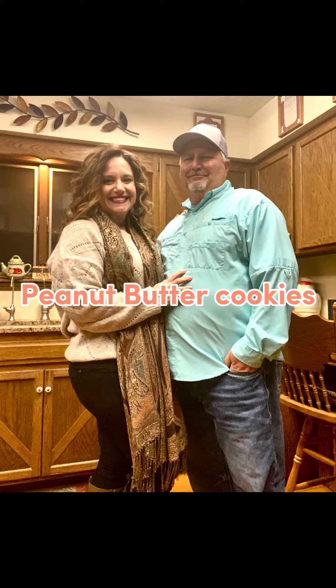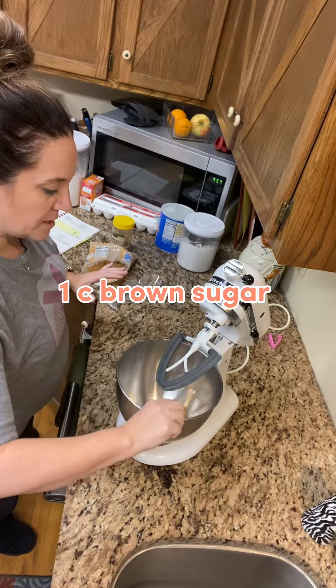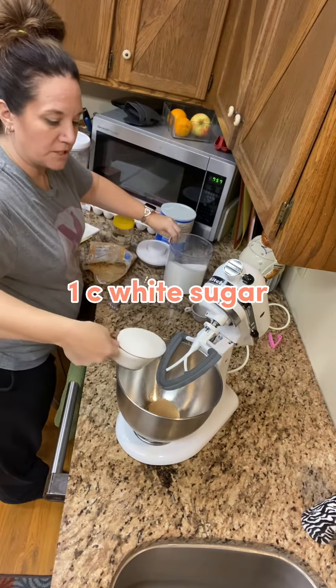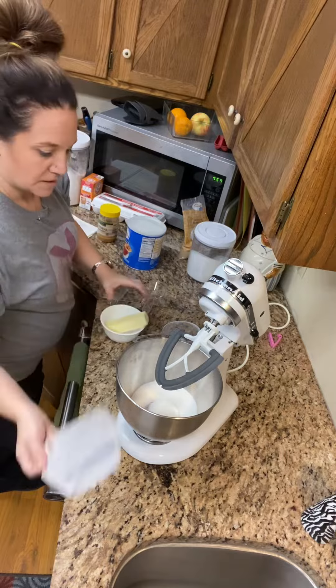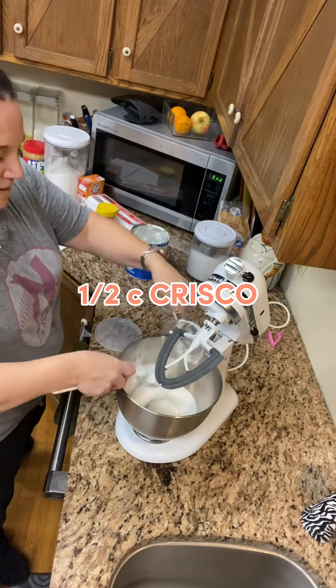Y'all are going to love these peanut butter cookies. One cup of brown sugar, one cup of white sugar, one stick of salted butter — make sure you melt it — and half a cup of Crisco.